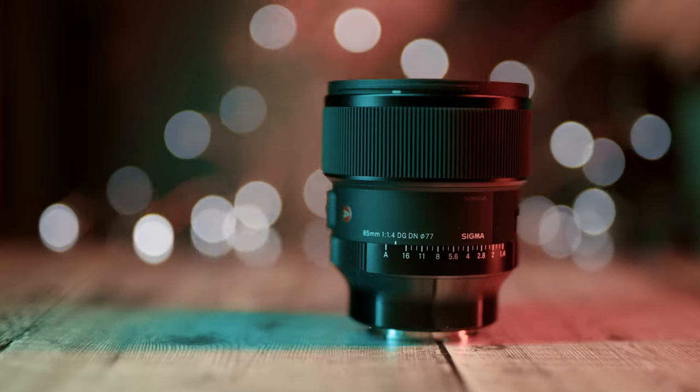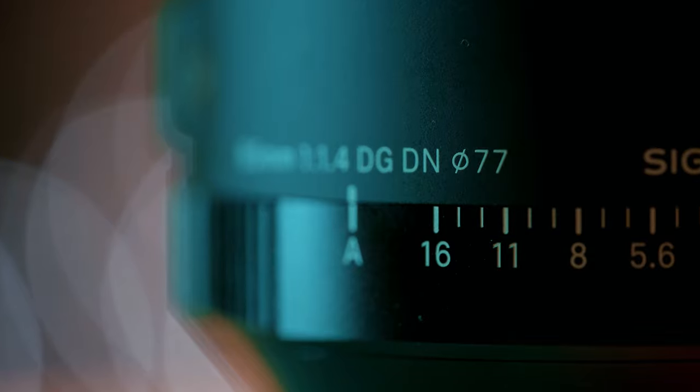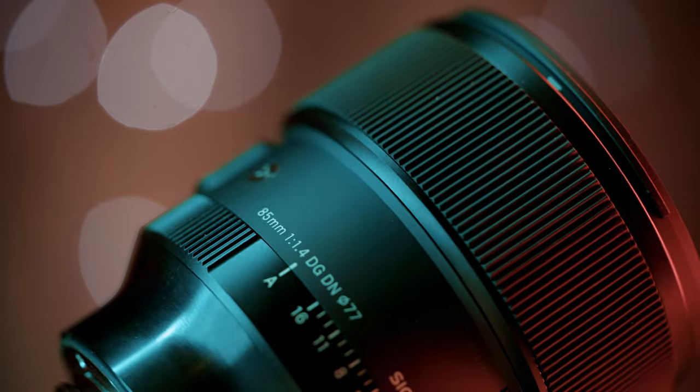This is certainly a smaller lens than the previous 85mm from Sigma, but does it deliver the quality we all expected from their other lenses? Before we find out, I must say massive thanks to Sigma UK for lending me this lens for this review. However, I am not being paid and I wasn't asked to say anything specific, so this is my honest and unbiased opinion. The performance is really outstanding.